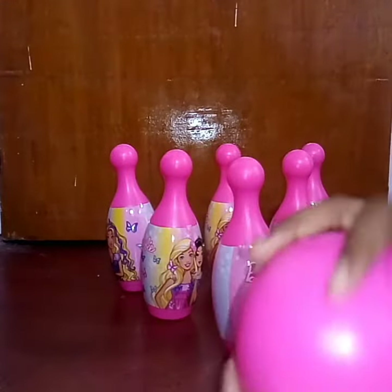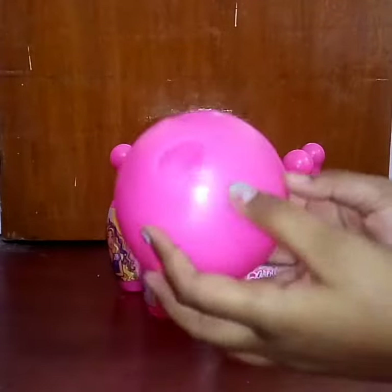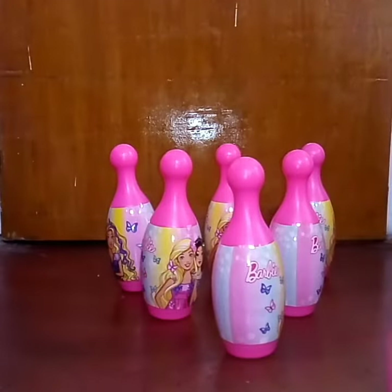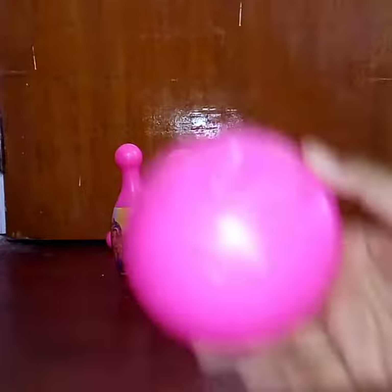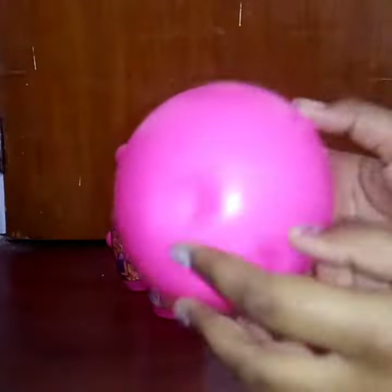So in the first chance, I really wish to knock down all of them, but we'll see. Woohoo! I just knocked down four of them — wasn't that cool? And now for the second chance, I really hope for it to work.